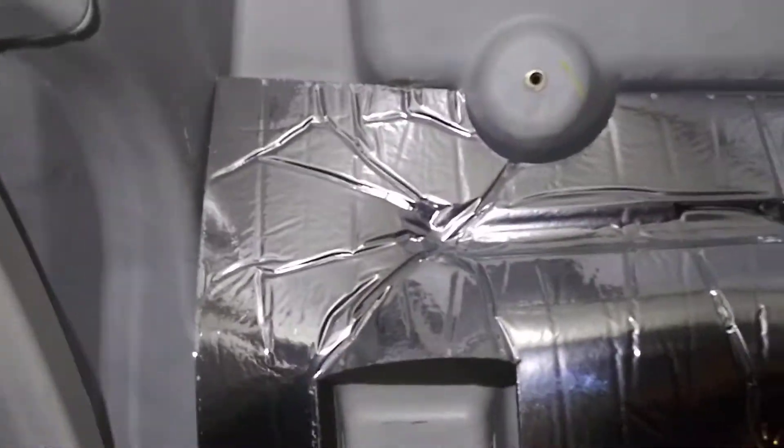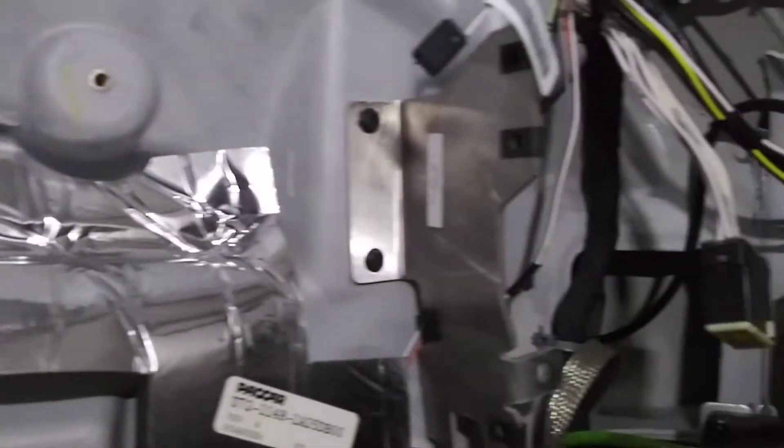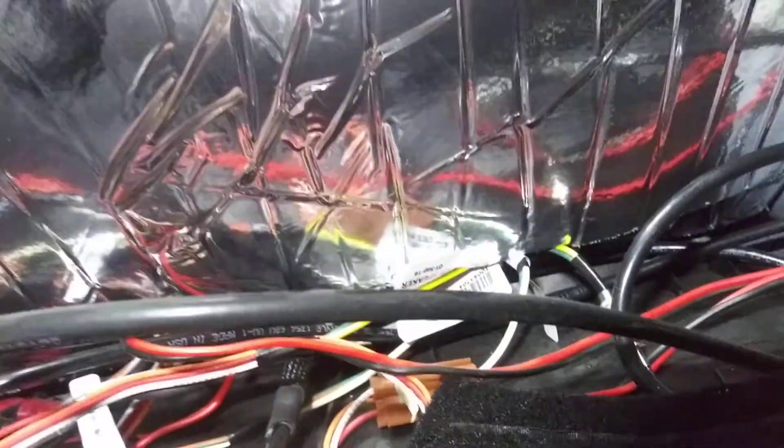This is a 2017 579 and I got the headliner down, just to have a little knowledge of what we got going on here. As you can see, this harness is coming around behind the insulation, comes over here, goes to this — I don't know what the heck this is.